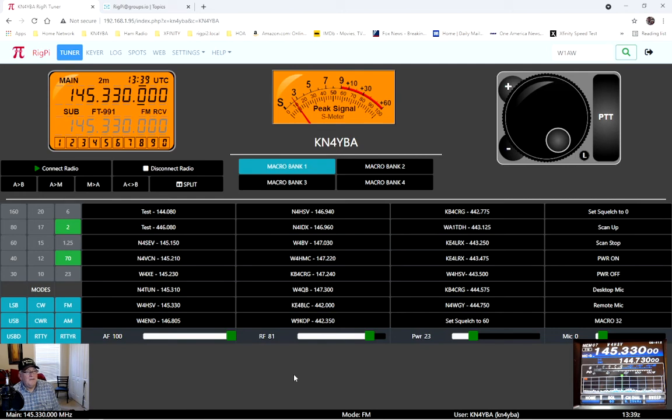Let me throw in a quick video demo. I should clarify — this morning I mistakenly called it a Rig Pi 4, but it's actually a Raspberry Pi 4 with the Rig Pi software installed.